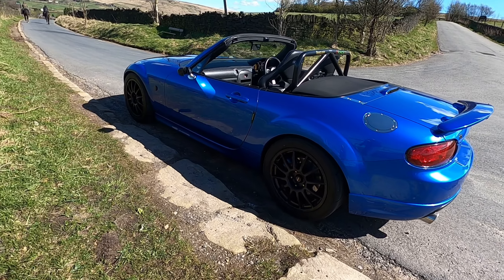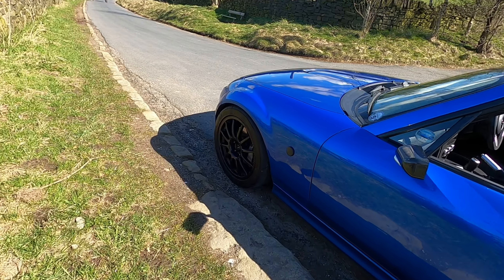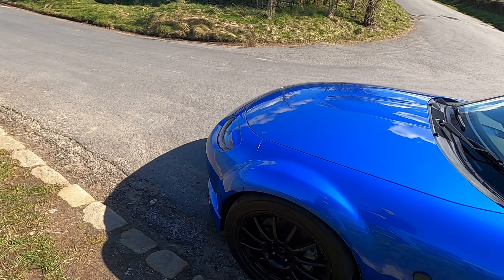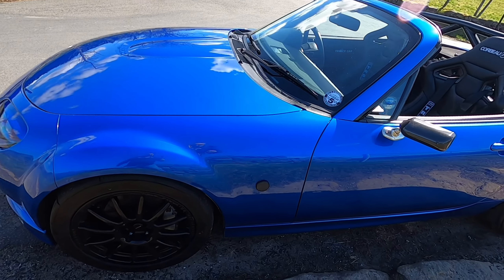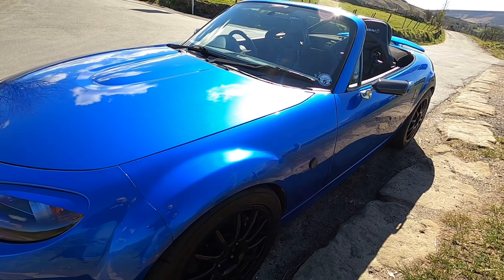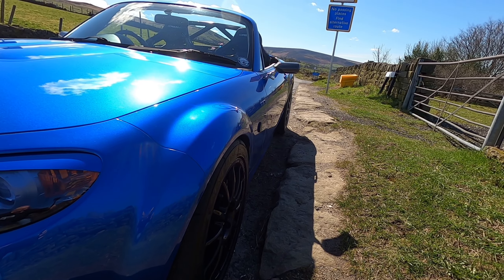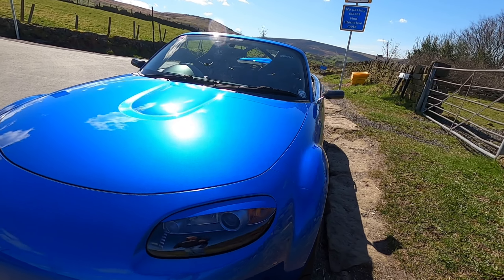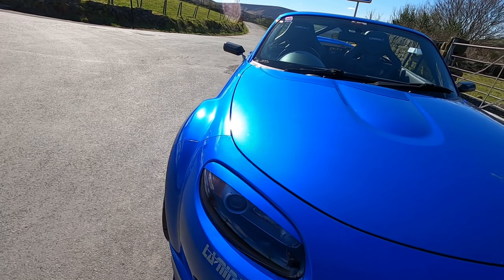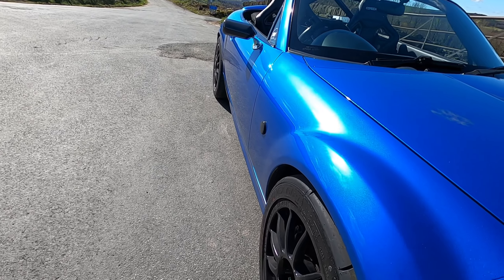Just a quick look around after it's been done. What a job — it's absolutely popping! Hopefully the video will pick it up. Oh yes — machine polish and ceramic wax, ready for summer.